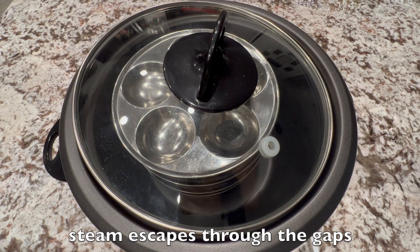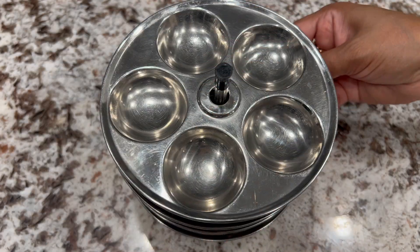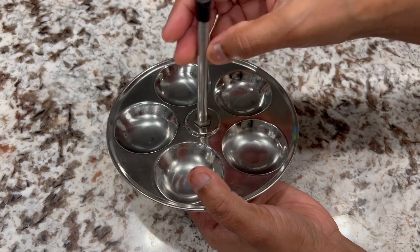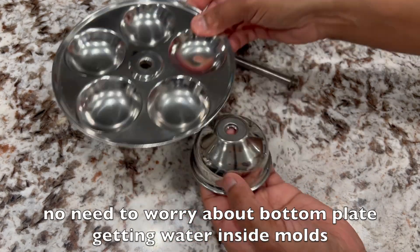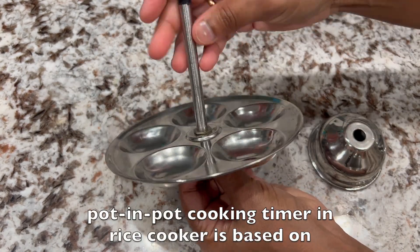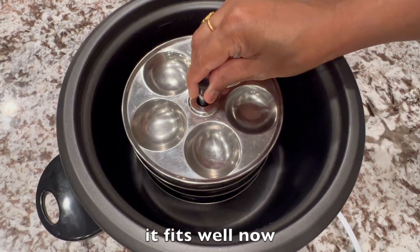If you want to keep the stand but the lid doesn't fit properly, steam escapes through the gaps. So reduce its height by taking out the bottom ball. Unscrew the stand and screw it back without the ball. No need to worry about the bottom plate getting water inside the molds, as we will not be adding too much water. The cooking timer is based on accurate water quantity only. As you see, it fits well now.